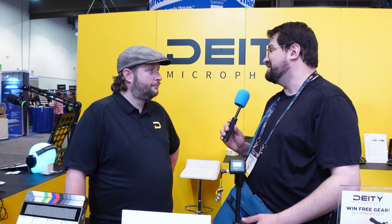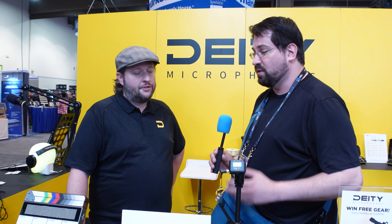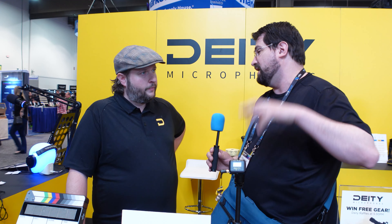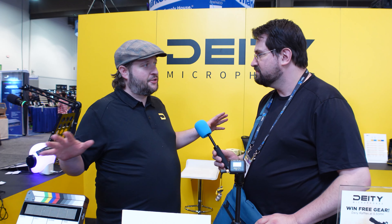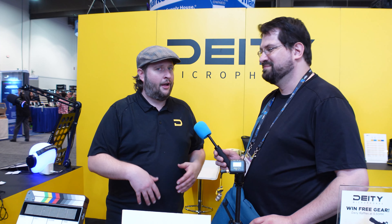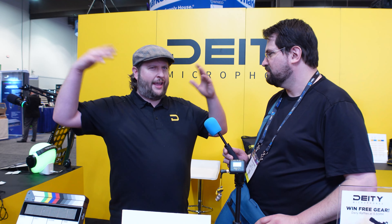Being an independent filmmaker myself, it's not always easy to get all the technology you need because it's so expensive. That's one thing I like about Deity — they are making it affordable for indie filmmakers, not just those on the Hollywood end. Right now there are more cameras under five thousand dollars that have timecode, but none of the timecode accessories have come down in price to match. You buy a Canon C70, but the timecode feature is still priced out of your budget even though the whole camera was in the budget.